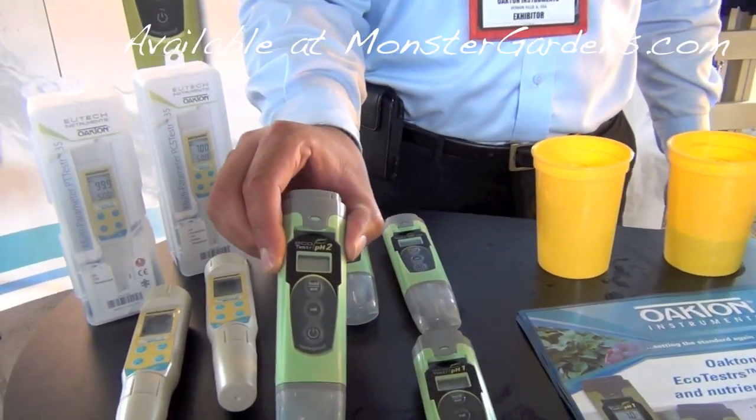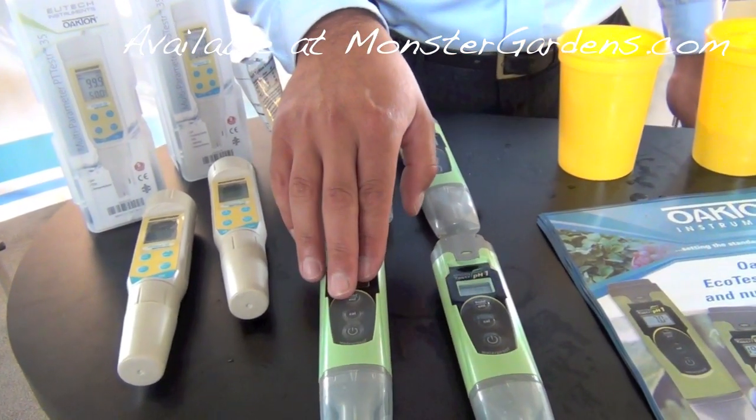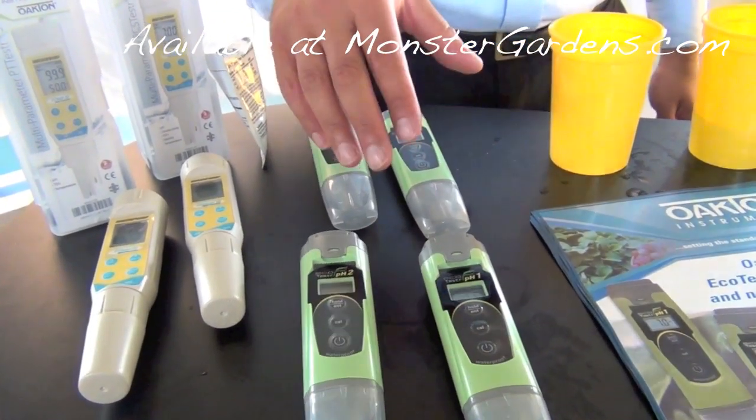The PH-2 is the same way to calibrate it. You've got dual point and automatic temperature compensation, so temperature changes in the pH are accounted for.